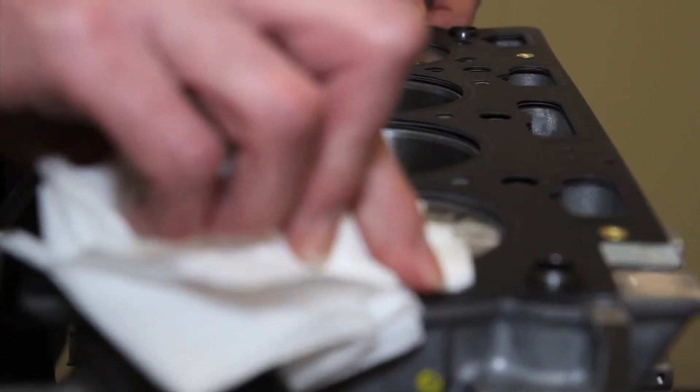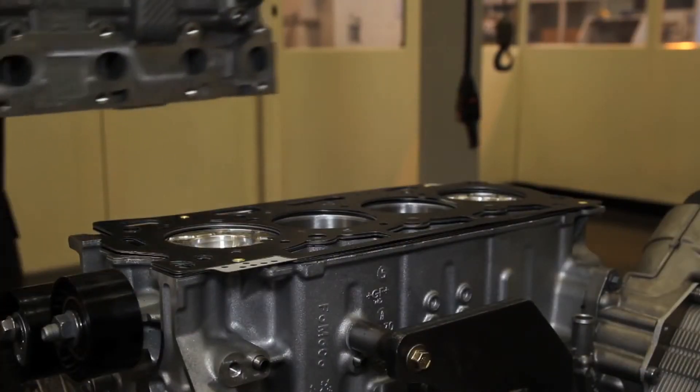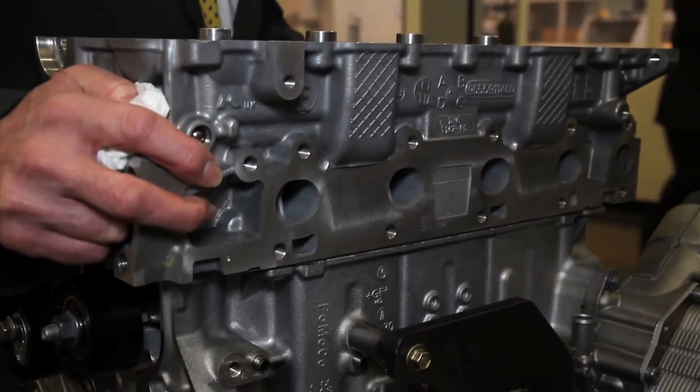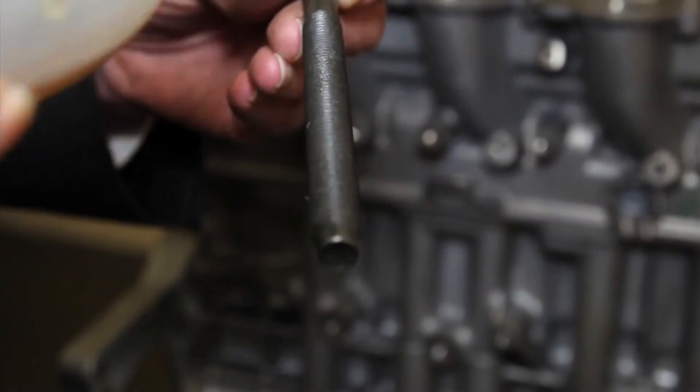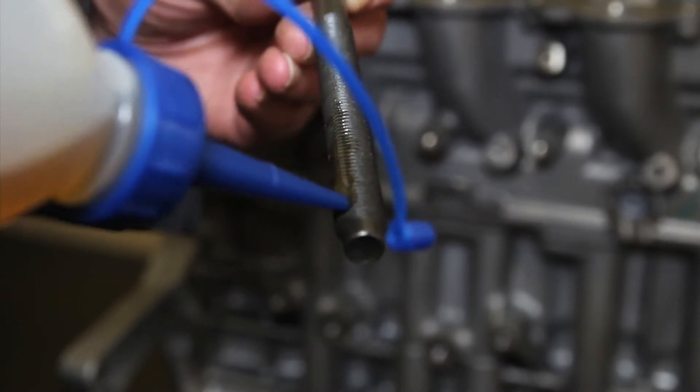Great care must be taken positioning the gasket and cylinder head on the dowels. New bolts must always be used and lubricated as per the instructions.